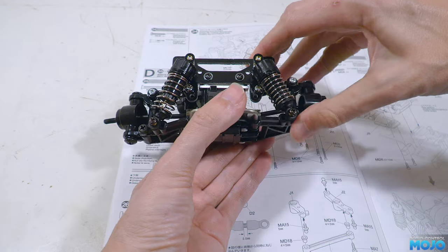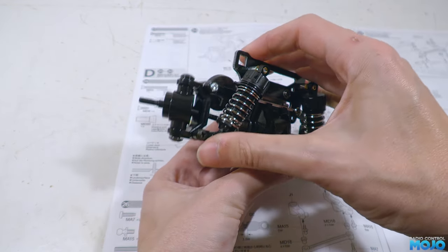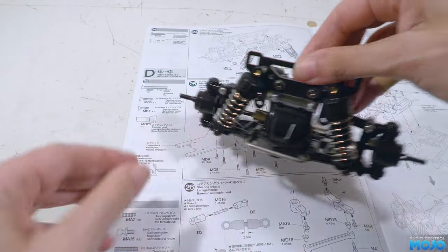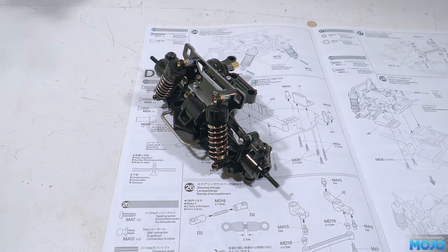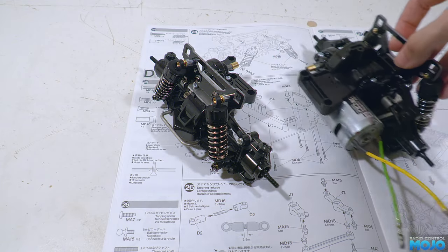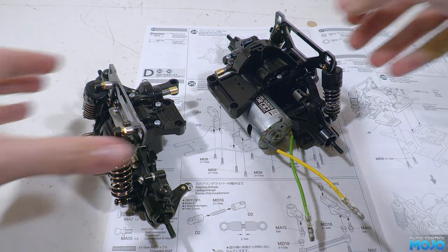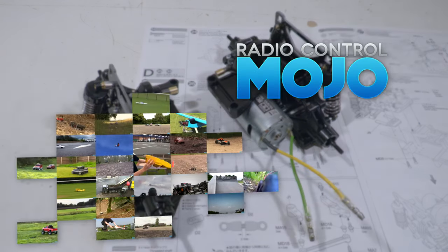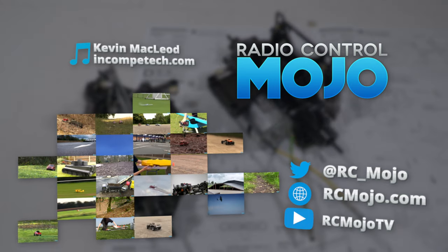We now have both gearboxes ready, lubed up with working suspension. Keeping in mind that it's an early 90s Tamiya, so far other than the rear top arms it's all rather nice and lots of fun to put together. Next time we'll be onto the chassis and electronics, although we might split that up — we'll have to see how it goes. That's it for this week. Thanks for watching, like if you like, subscribe if you haven't, and leave a comment if there's something on your mind.